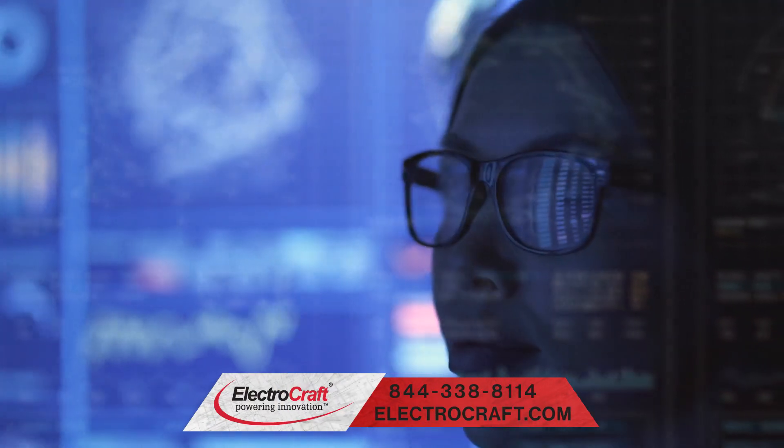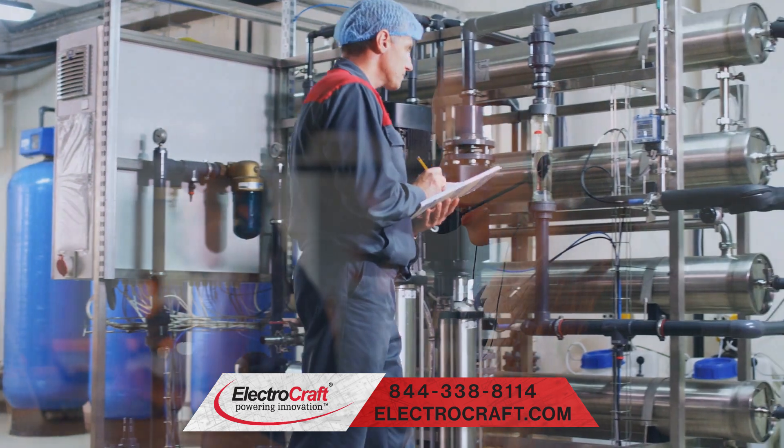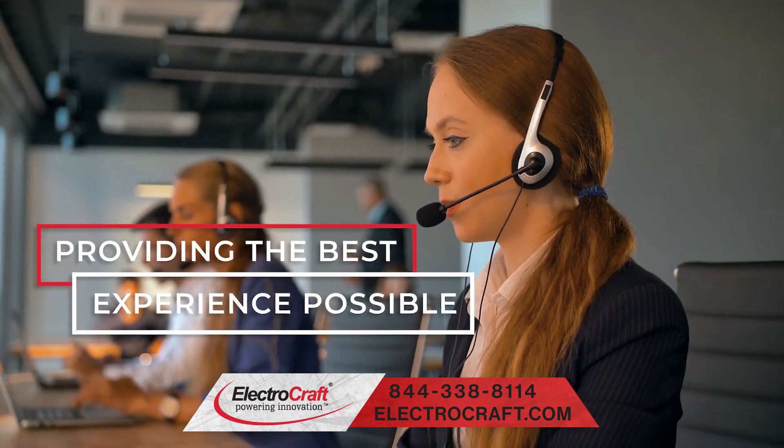The hard-working team at ElectroCraft is always here to help with your motion control needs, and they provide the support to make sure you have the best experience possible.